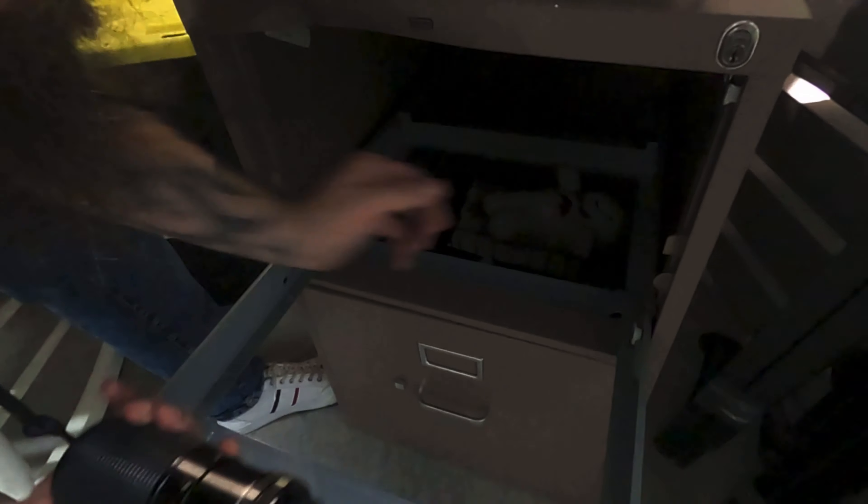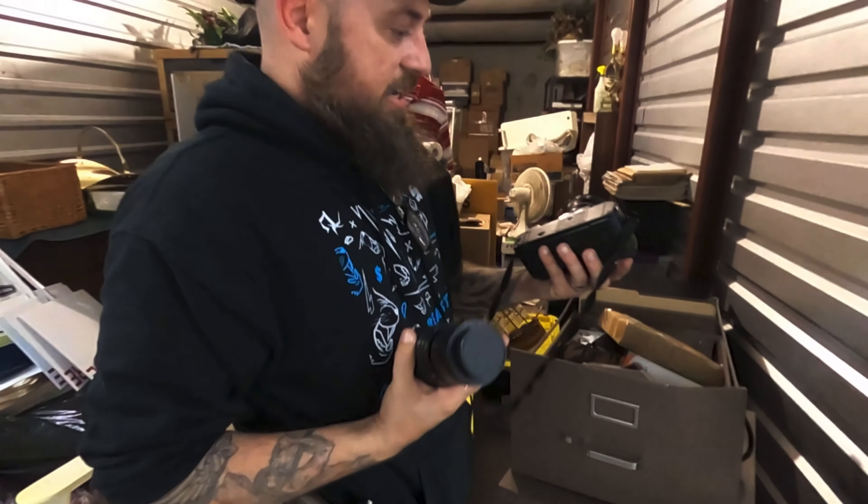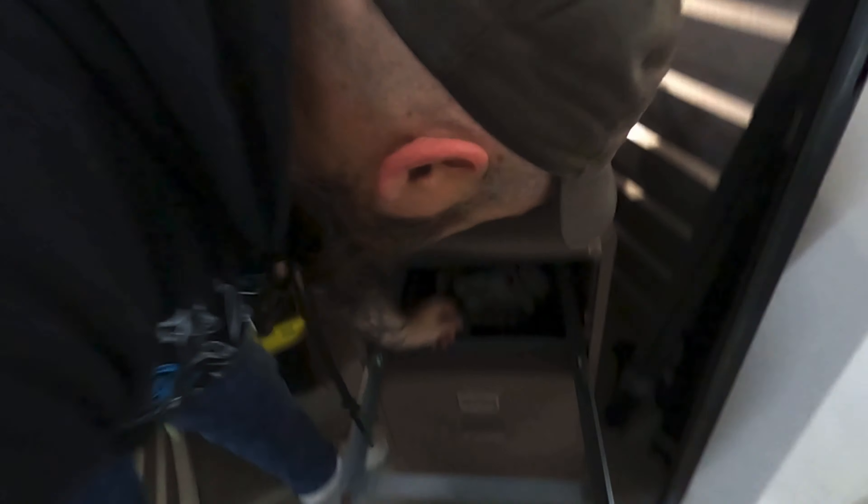All right, let's see what we got. Hello — I have camera ones. That's nice. That's a Canon. What else is down in the secret dark hole?